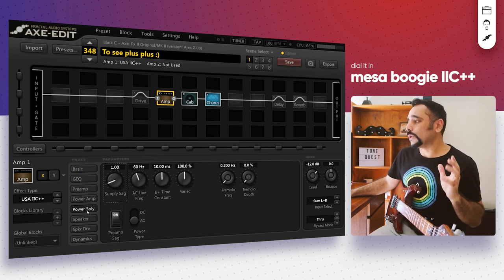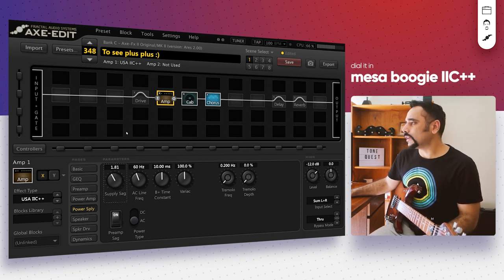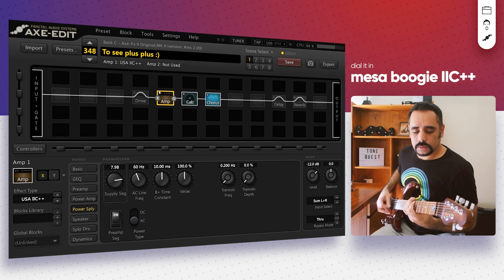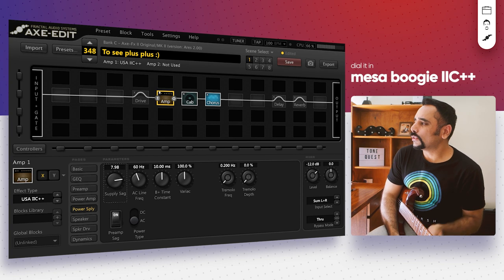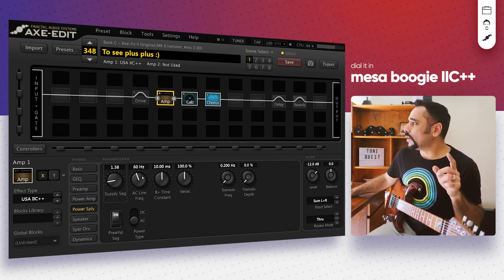I like to go into the amp's power supply section and turn up the supply sag. This gives you a squishier feel when playing. The difference is subtle but you can definitely hear it. Let's turn the supply sag up to around 8. It sounds really cool — play with it, it definitely adds more character to your tone. I'll bring it back to where it was.